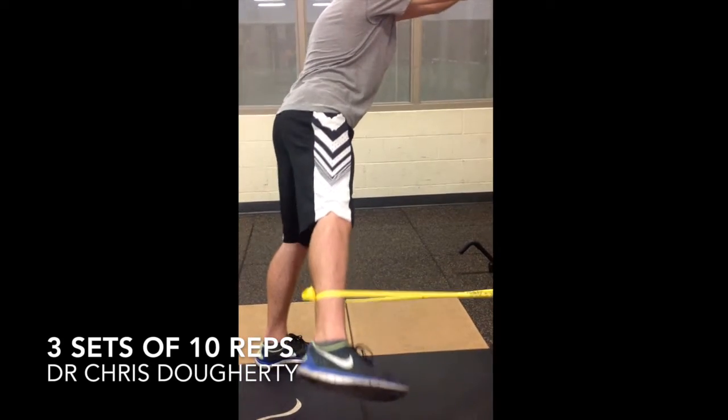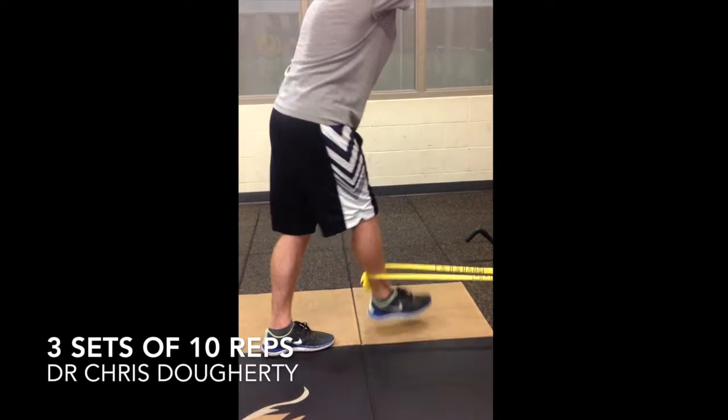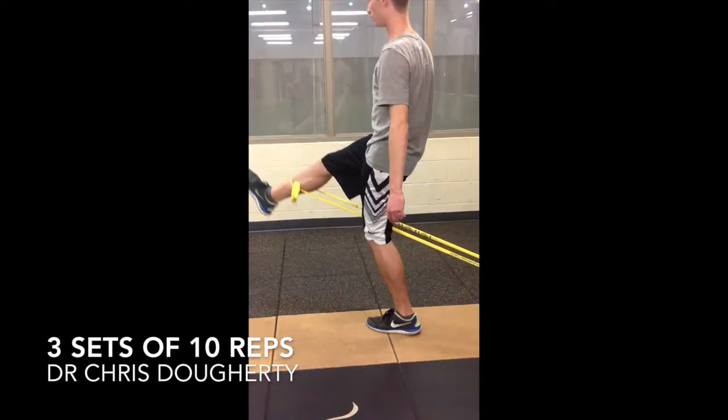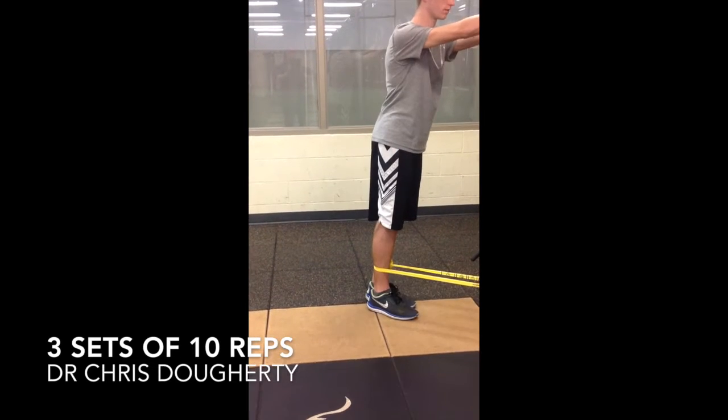Then we'll do leg extension, abduction, abduction. This is four-way hip — across and out, across and out. You can tie a knot in the door if you're at a hotel, or you can put this around a table leg or the leg of a desk. This gives you all four-way hip exercises.